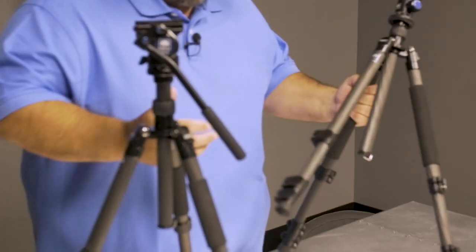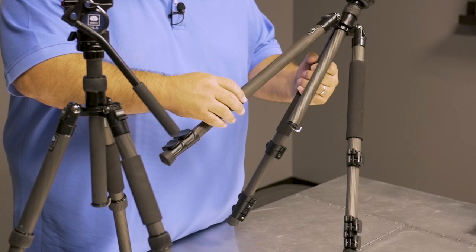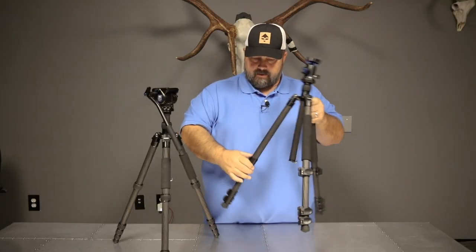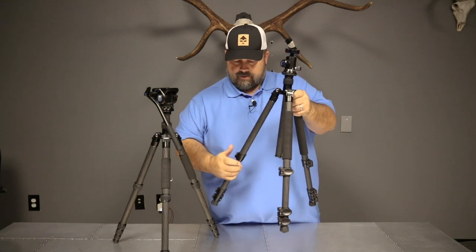The most common lever out there is what we call flip locks. It's just a real simple, easy up-and-down motion, and generally speaking you can do it with your thumb. It's pretty simple.